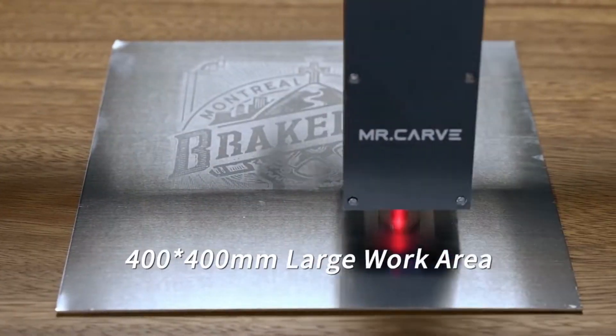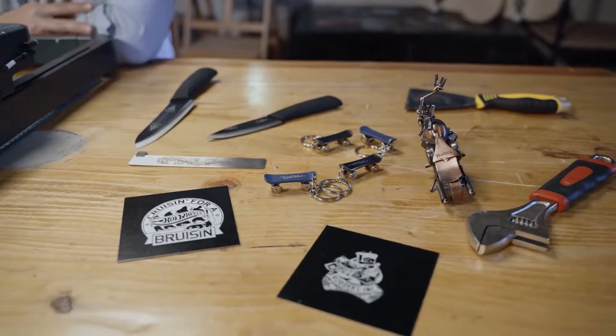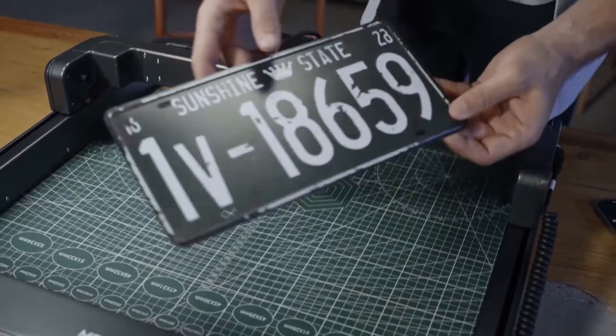From business cards to license plates and all kinds of items in between, there is virtually nothing that cannot be engraved with M3.